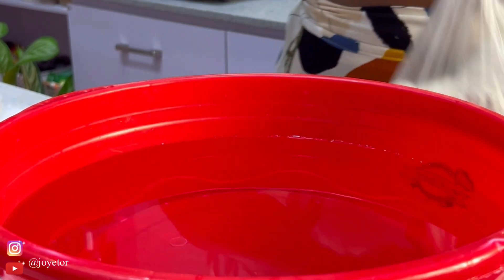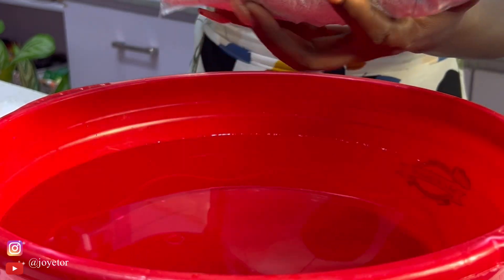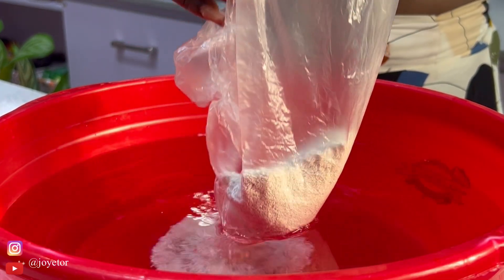Welcome back to my YouTube channel. With just four basic ingredients, you too can make bleach at home like you see me doing in this video. So let's get into it.